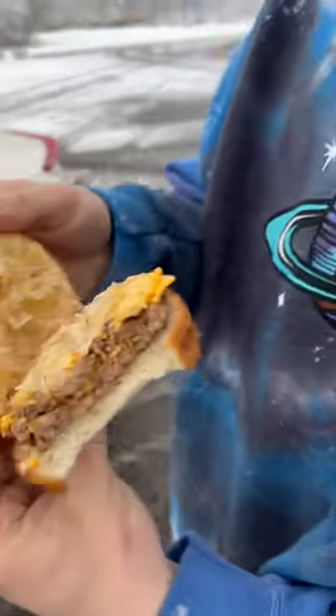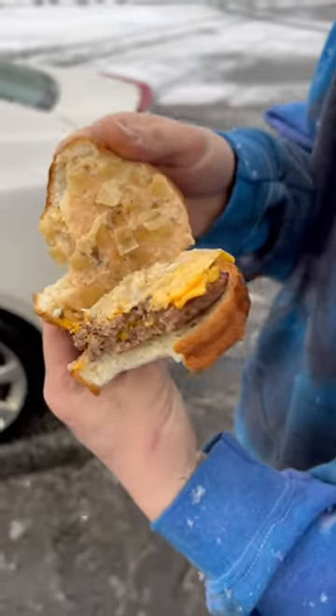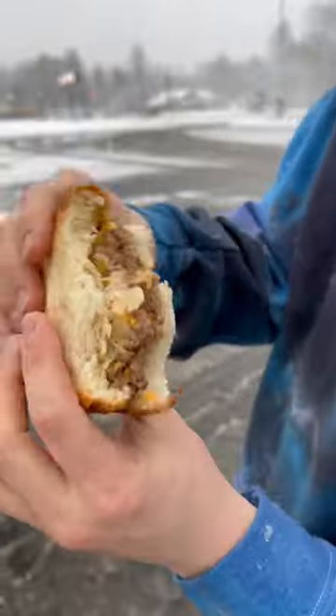Slammin'. Woo! For sure, yeah. With the caramelized onions in there, oh yeah. I'm going in for a second bite. This thing's definitely fire, I recommend.